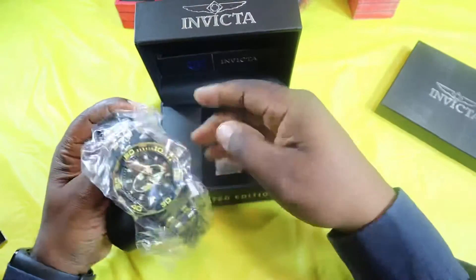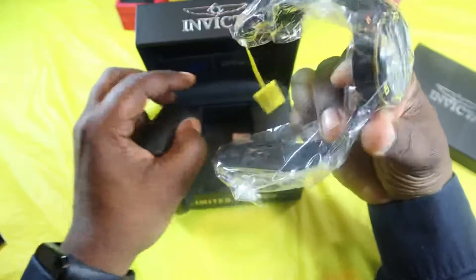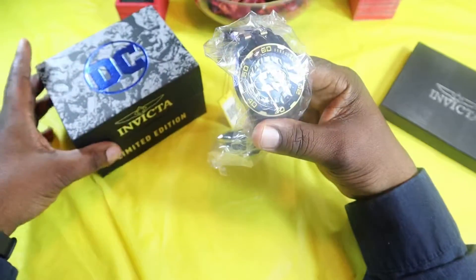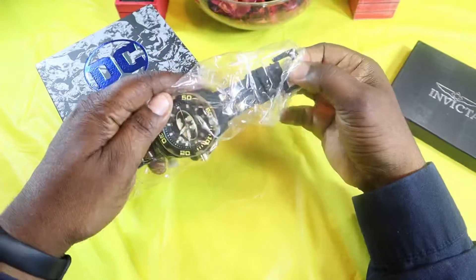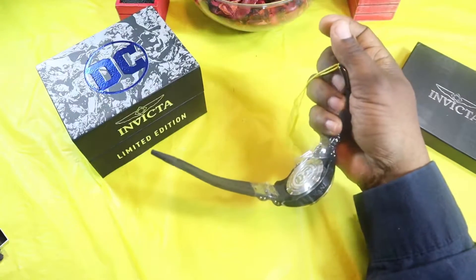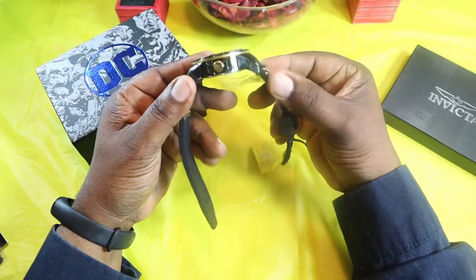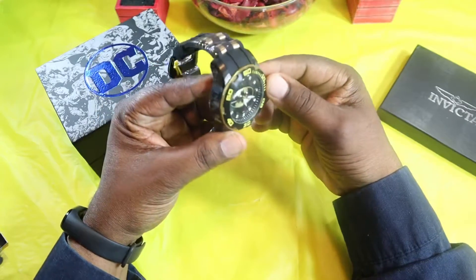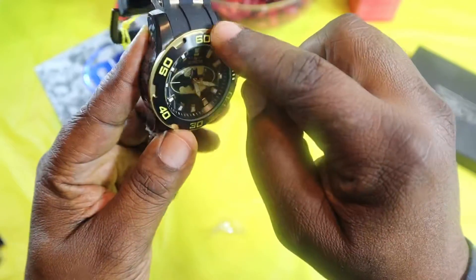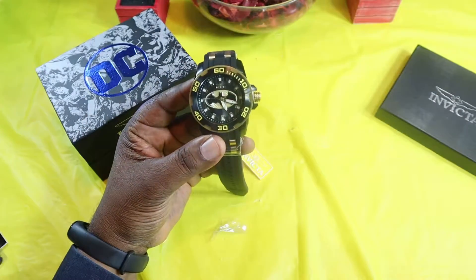Here's the watch. We get some of this protective film — and here's the watch man. I'm feeling it already — it is a big huge watch and I love big watches. Wow, it has a nice weight to it and it is actually very detailed. Very detailed cutouts, and there's your Batman logo. It just has a good weight to it man. Let me read off some of the specs.